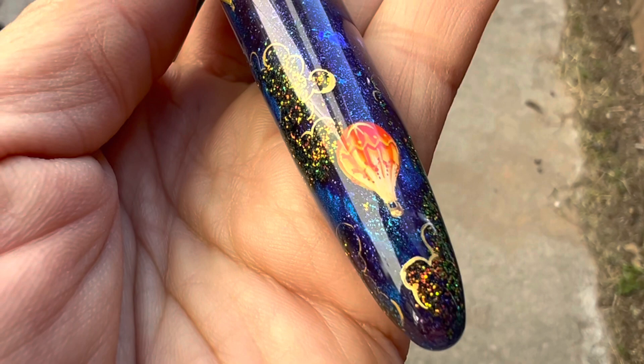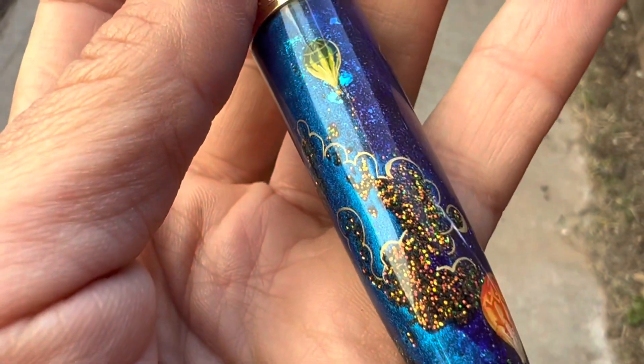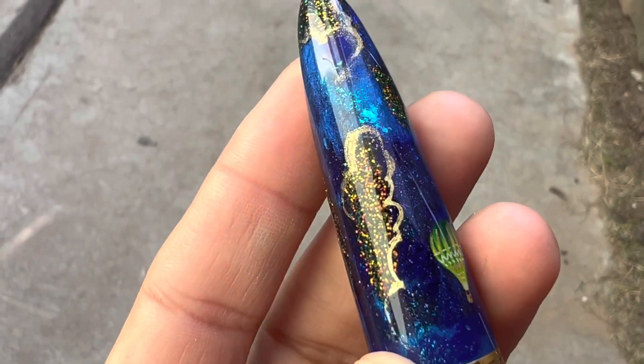This particular pen is called 'Above the Clouds' and it is a Bennu store exclusive. I will of course post a link down below in the description to it.